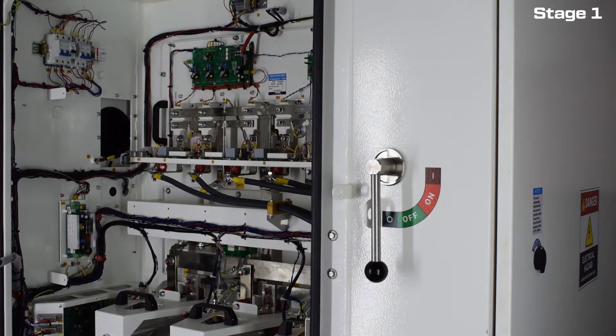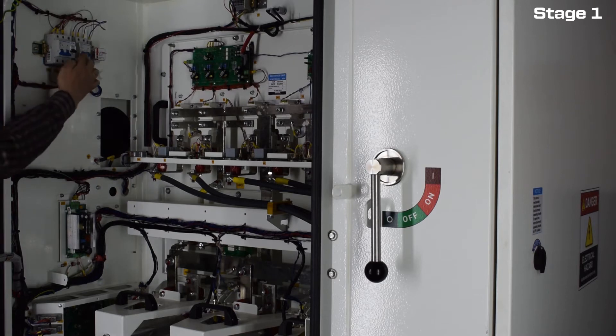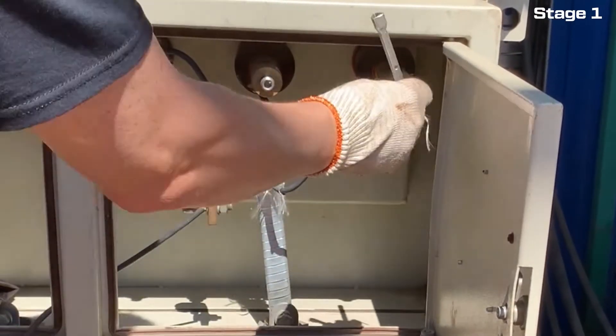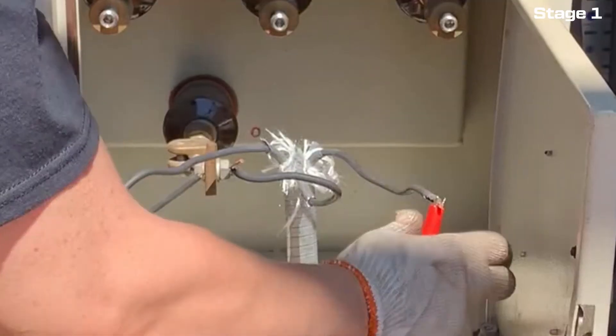Check the circuit breakers in the electronics compartment and make sure there are no foreign objects, water or soot. Before applying power to the VSD, measure the resistance of the long line in the motor and record the results.